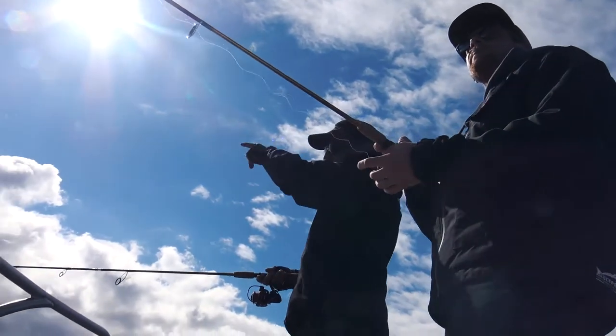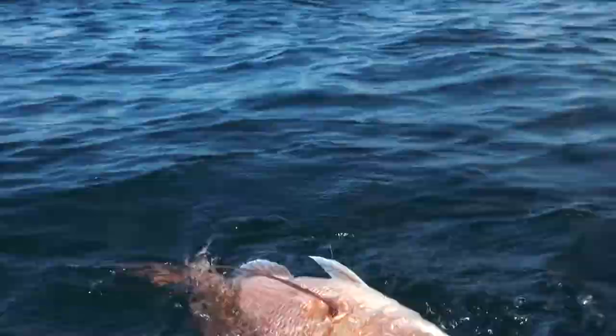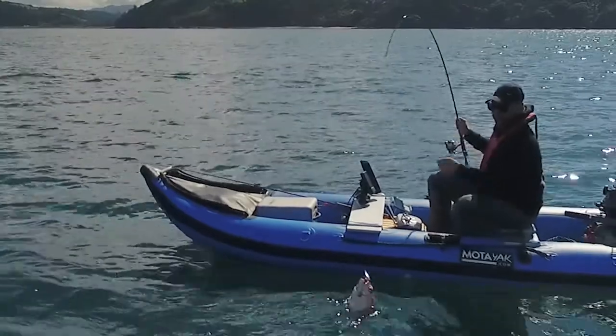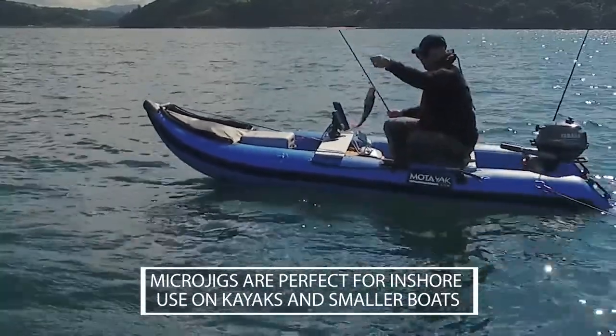So do you work it along the bottom? You can do, yes — just gotta watch the snags of course. But predators do seem to hit the microjigs on the drop, like a falling baitfish. So allow the jigs to waft down right to the sea floor and then just work them up gently, not too violently, and you'll find you get a lot of hookups on the drop.